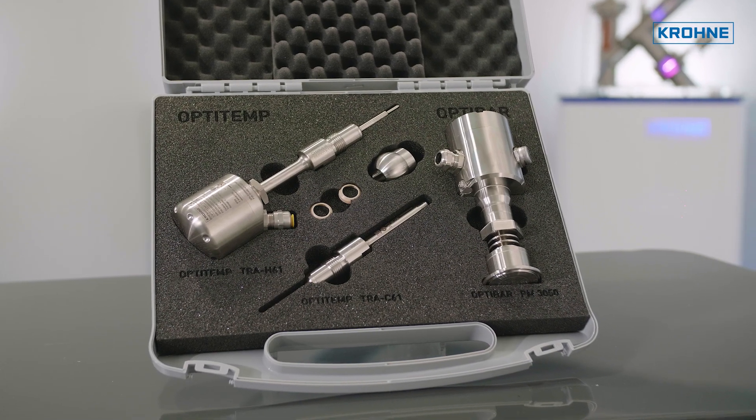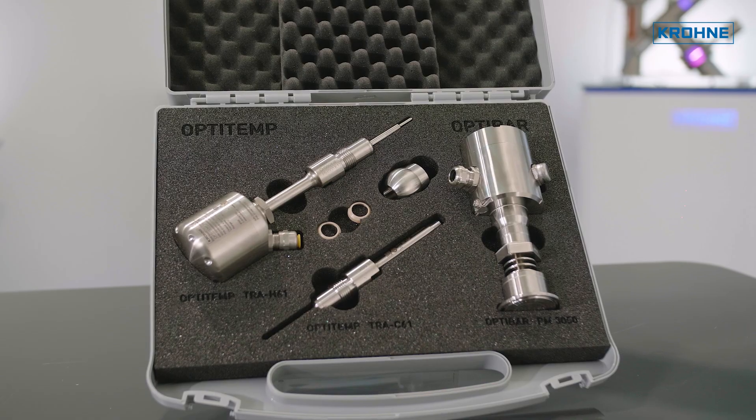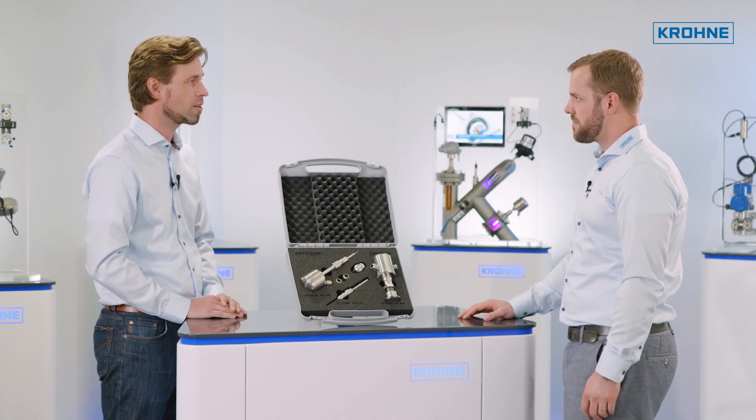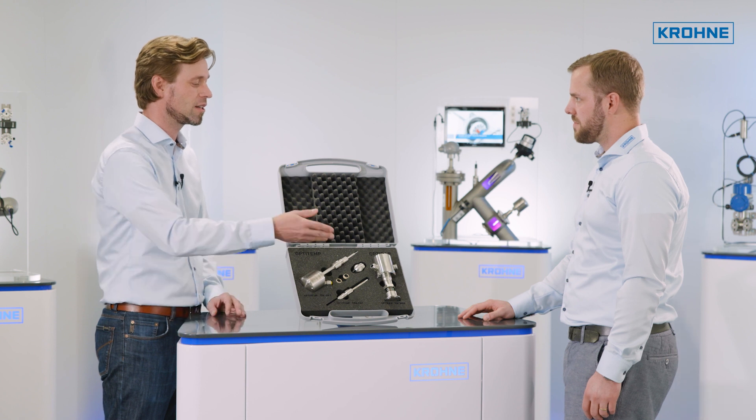So the thin tip design is to realize fast response times? Yes, exactly. This is the core element of our new temperature series together with the optimized PT100 sensor element.